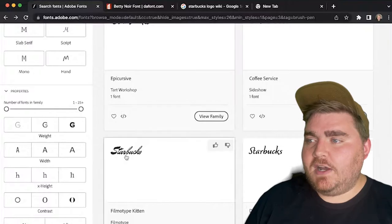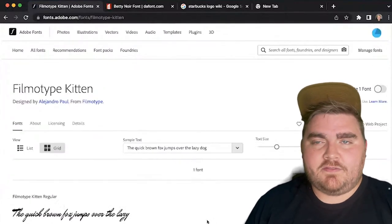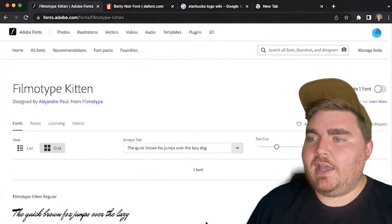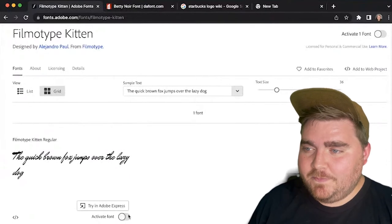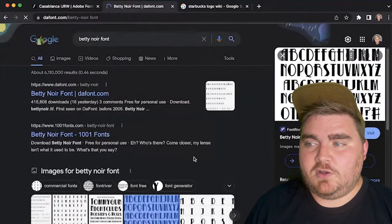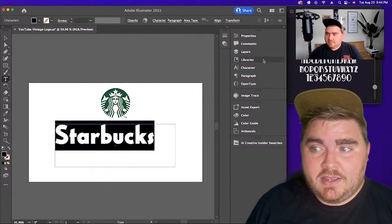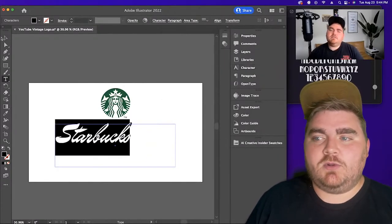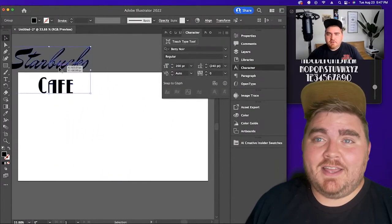Up next I'm doing Starbucks, and for this one I wanted to go with a vintage 50s diner slash cafe feel. For the fonts, I wanted 'Starbucks' in a script font, and I wanted to include the word 'cafe' to really give it that old-timey feel. I found one called Fimo Type Kitten that I thought would work perfectly for the script part. I actually made these logos while on a livestream, and one of my subscribers suggested using a font called Betty Noir, which worked perfectly for the word 'cafe.' I do go live once a week, usually on Wednesdays, so if you want to have your suggestions used in a future video, definitely drop into one of those lives.